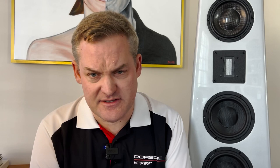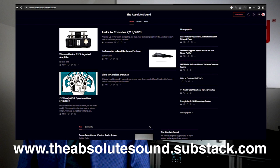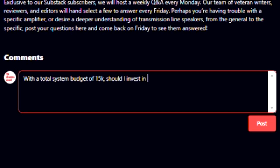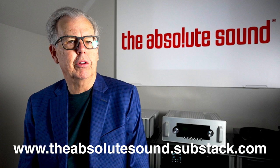Brief interruption — I'm Tom Martin, Chief Content Officer of The Absolute Sound. We have a new product on the Substack platform where we'll do reader questions and answers each week, with readers submitting questions on Monday and answers posted Friday. We'll also have early access to articles and special blogs. It's only the cost of a cup of coffee per month — check the screen or show notes below.